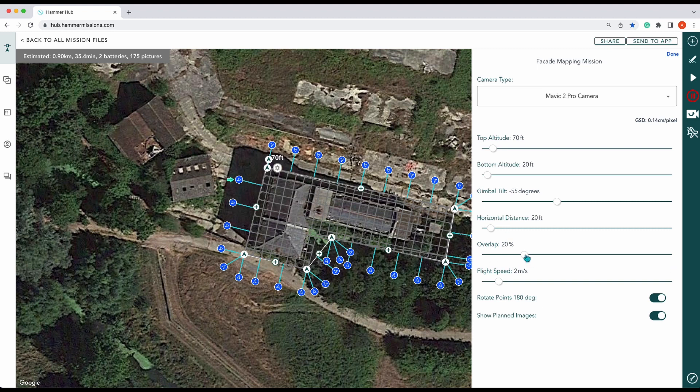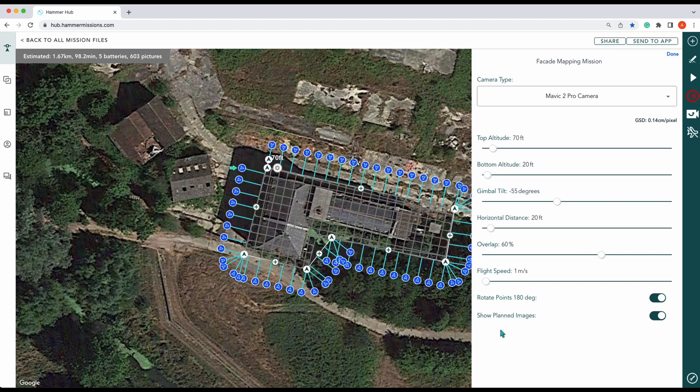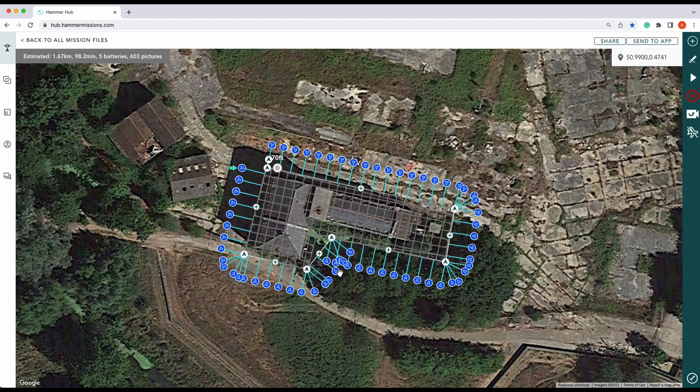For our overlap, we want to push it up because we need as much overlap as we can get. We're actually going to go 60 percent overlap. We can show our planned images, which will show all of the images here. Now we're done there — you can see it's a little bit confused down here. We also need to push this out a little bit so we get that corner, which should now capture both points.